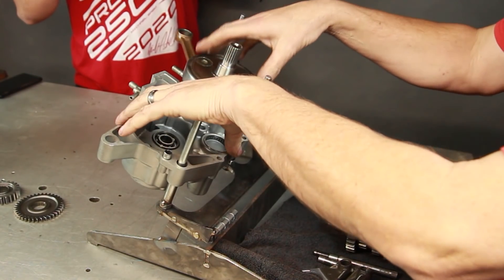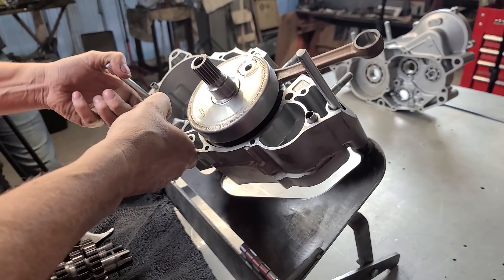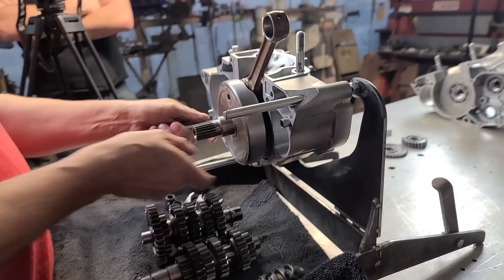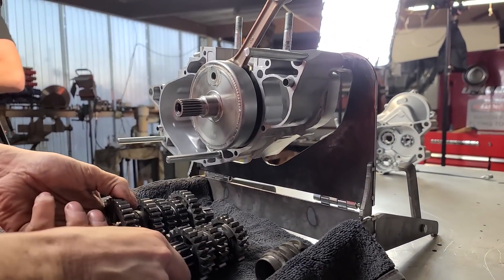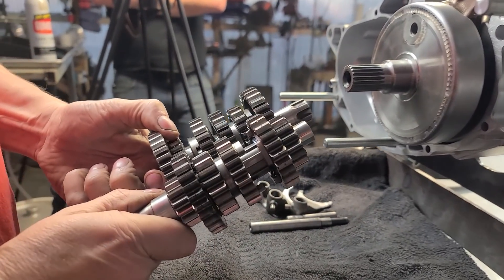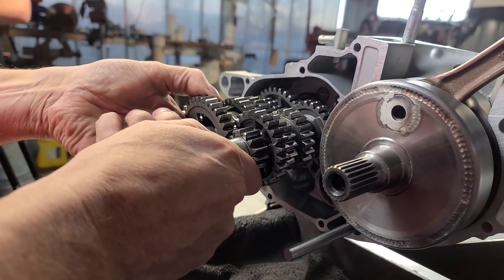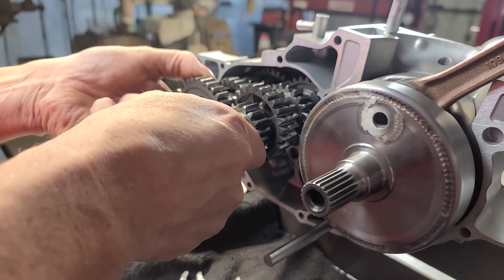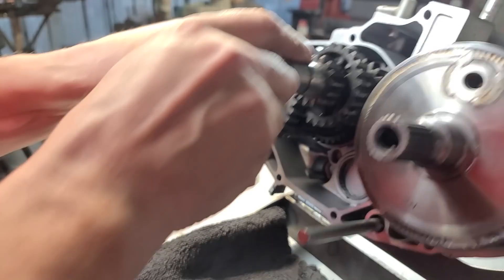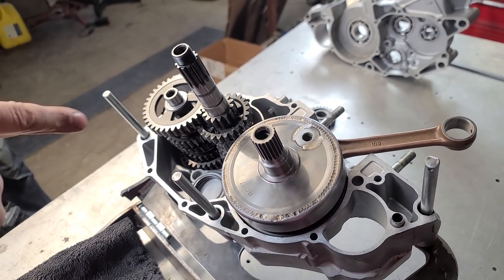So once you get the crank into the housing, you're going to want to lean the motor over like this. We've got our transmission shafts with all the shims on them, mesh them together - they'll lock together like that - bring it up, slide it in, lay it back over. Now the transmission's in.